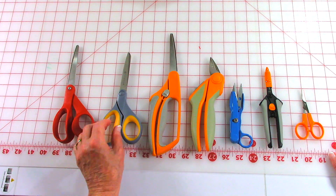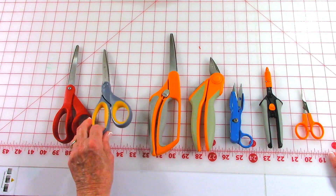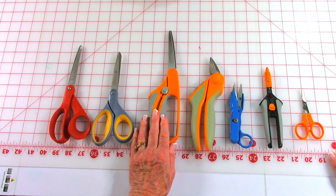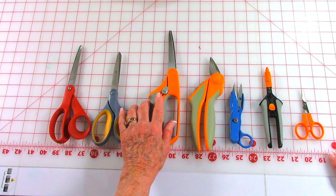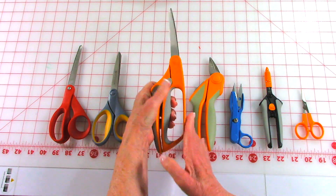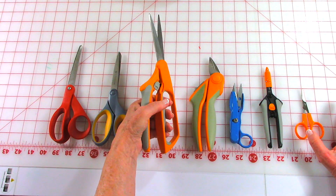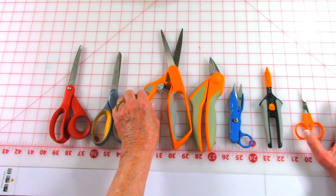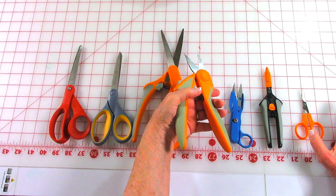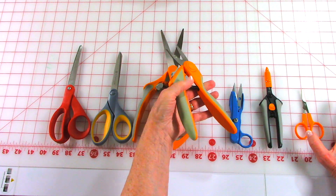When I want to use something that's not spring action, I prefer scissors like this because they can be left or right-handed. A lot of people who have difficulty with their hands — they've got arthritis — like these spring action scissors. There's a lock on it and you just open it up; all you have to do is push in. You don't need to use your muscles to open them up. Here is another spring action pair — these are used for rag quilting and are also a lot easier on the hands.